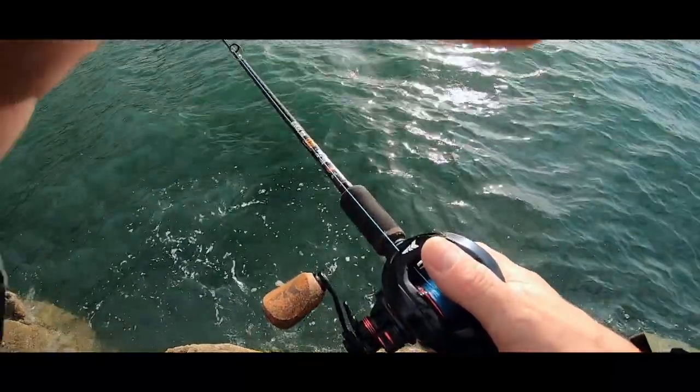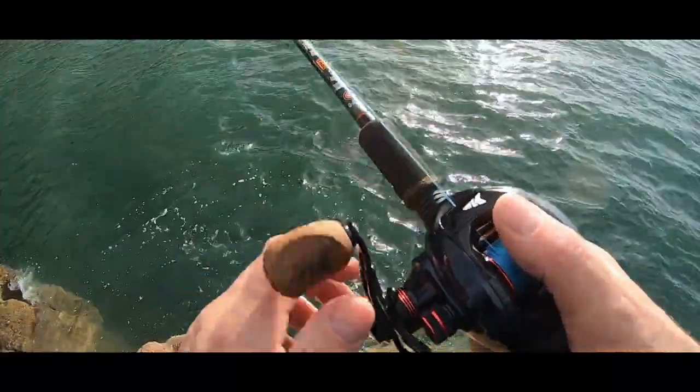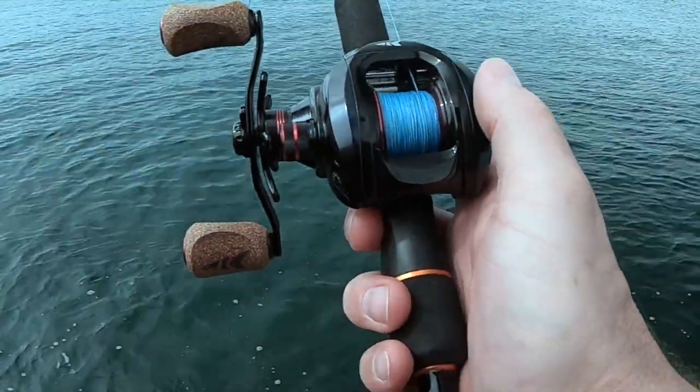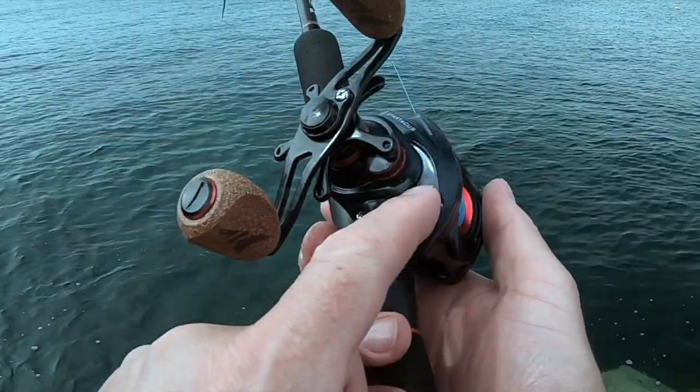It's a case of twitch, twitch, pause. Just a little chat about bait casters — this is a Kastking Spartacus Plus.